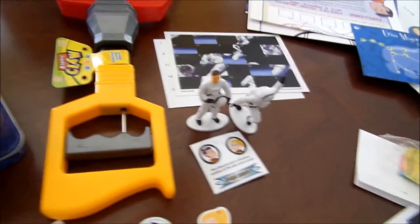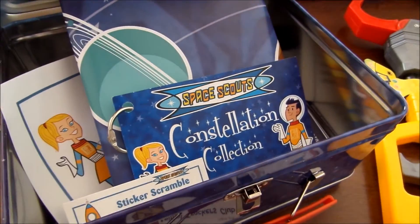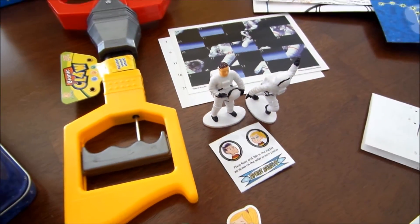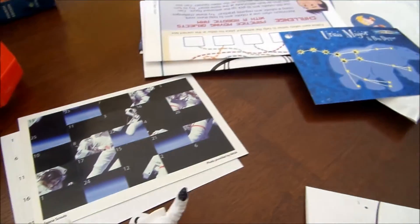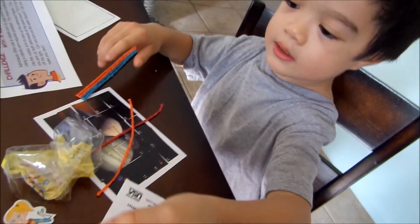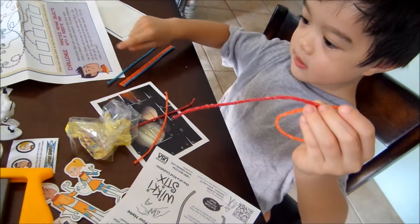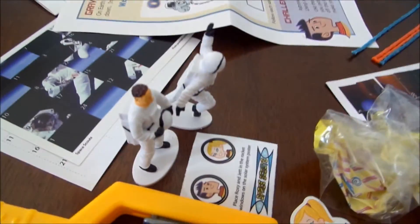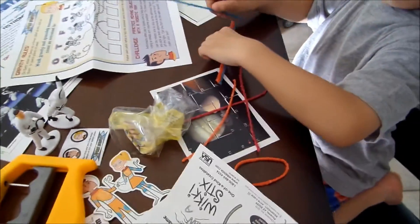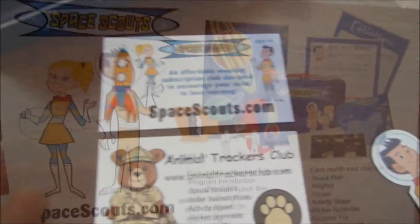So this is what it comes with. In the first month they start off with the lunch box, the constellation collection, the poster, and the activities. And the second month there's activities, toy collection, magnetic, and stickers. Which part do you like, Jace? The claw, the stickers, and the puzzle — and the souvenir toy. We haven't done the activities yet; we're gonna do that next. Thank you, Space Scout. If you guys are interested, check it out at SpaceScout.com. We'll see you next time. Bye!